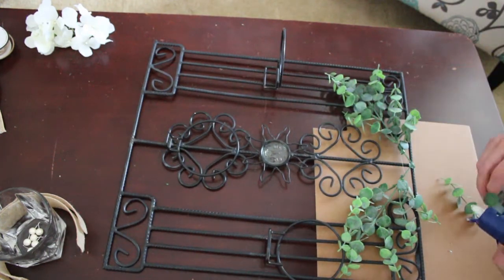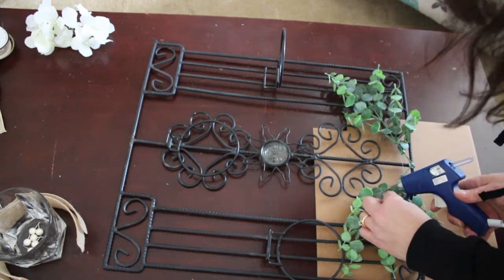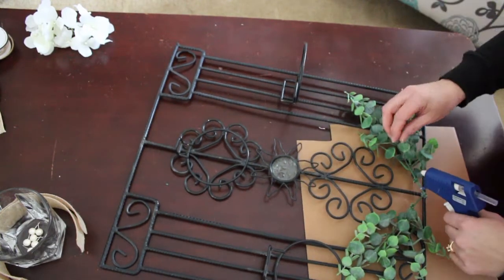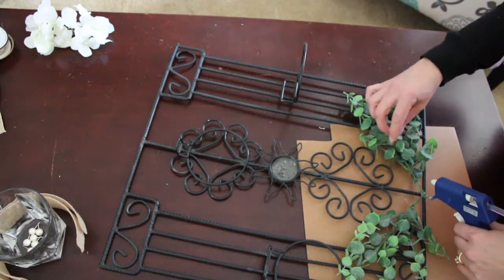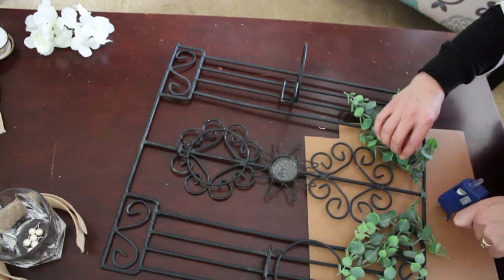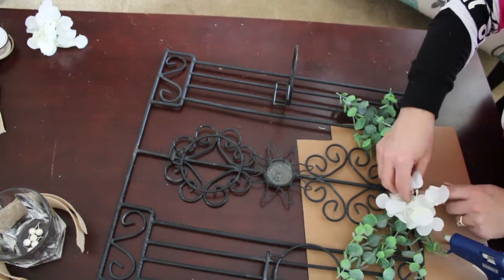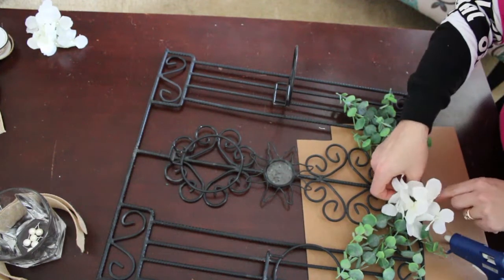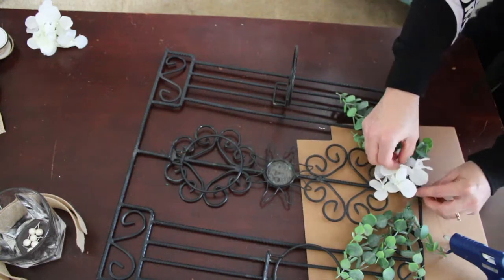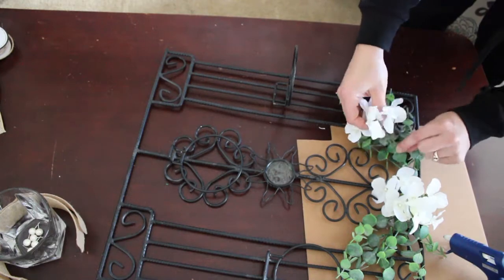I was originally going to paint it, but I'm like, yeah, I wasn't sure where I wanted to put it, so I decided let's not paint it, because then I can put it wherever I want. Originally I was going to put this in my bathroom, our upstairs bathroom, right above our soaker tub. But I don't know where I want to put it, so we're just going to leave it like this, and then it'll fit in no matter where we decide to put it. Even if I put it in the bathroom, we have other shelving in there that would actually match this.